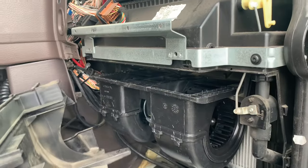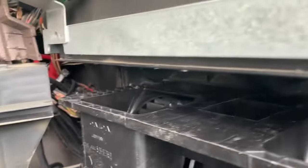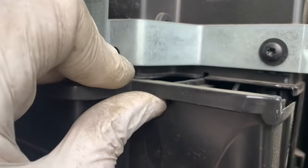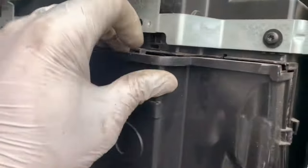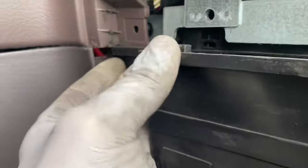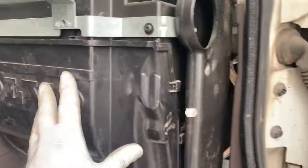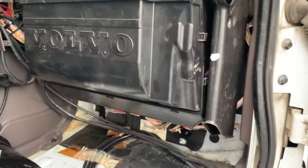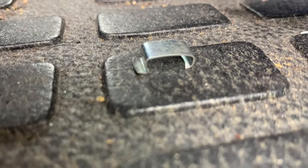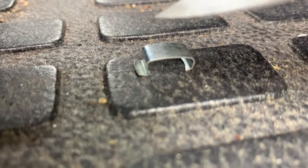I have to repeat the whole process in reverse. One thing I want to show you — when you put this cover back, you see this channel right here? It should go first right on top of the motor right there, and also this one goes right into this hole. Just push it in — it's super easy, it requires a little patience. Done. Now we have to put it back. Before installing the clips for the cover, this end goes first and this one goes last.